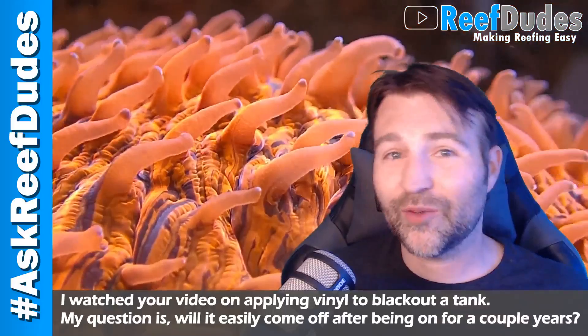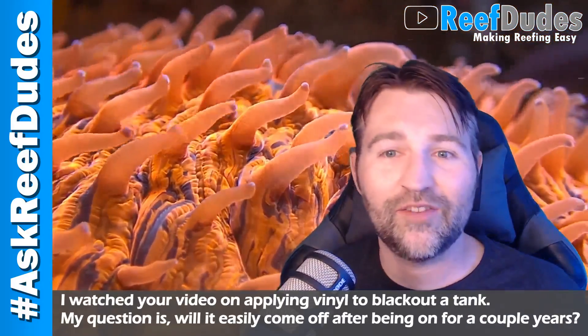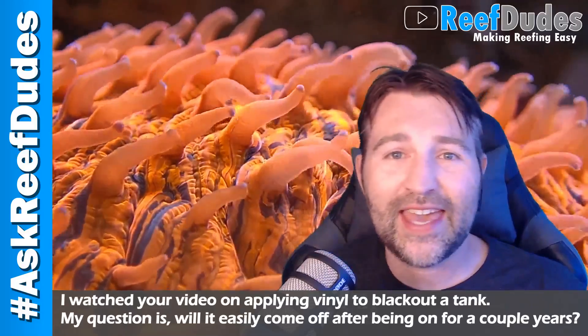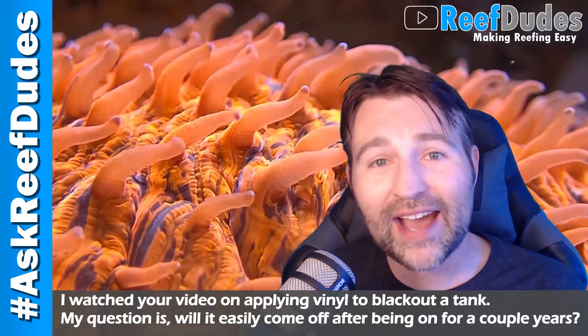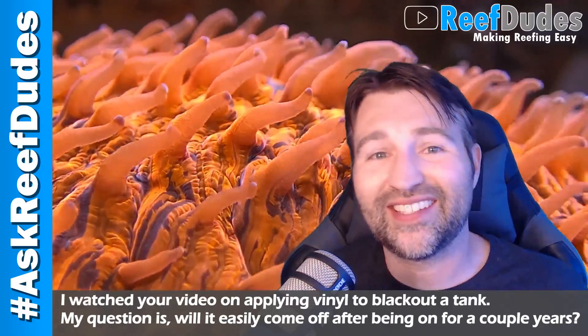If you're wondering what we're talking about and you want to know how to vinyl a tank, you can check out a video I did a couple years ago that shows you exactly how you can vinyl your tank and black out the back. The big advantage of doing that is it's going to make your colors pop and make certain things stand out a lot more.